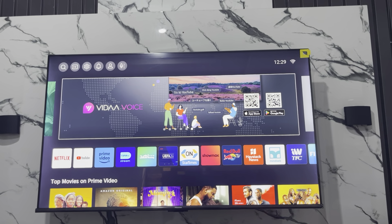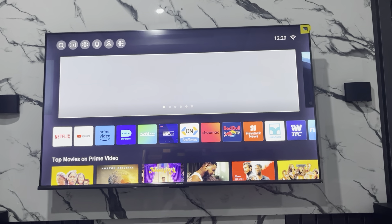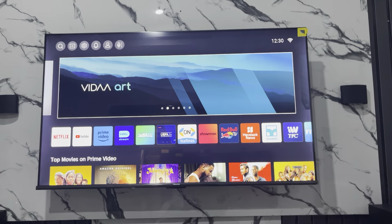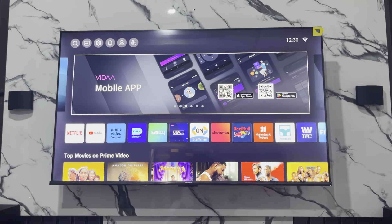Hey guys, so in today's video I'm going to show you how to connect a Bluetooth speaker with an iSense Smart TV. So if you have an iSense Smart TV that supports Bluetooth and you want to connect a Bluetooth speaker with it, let me show you how it is done.